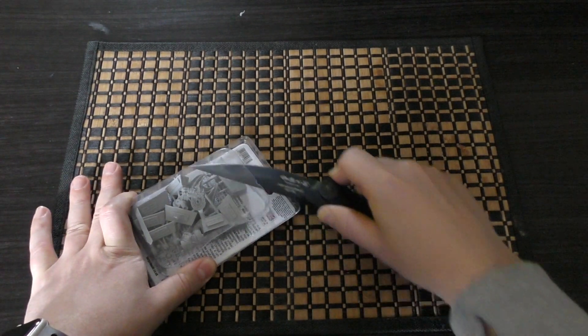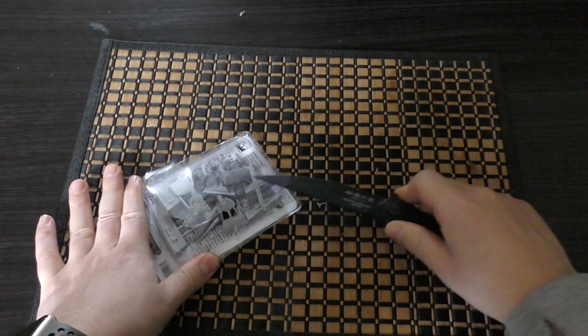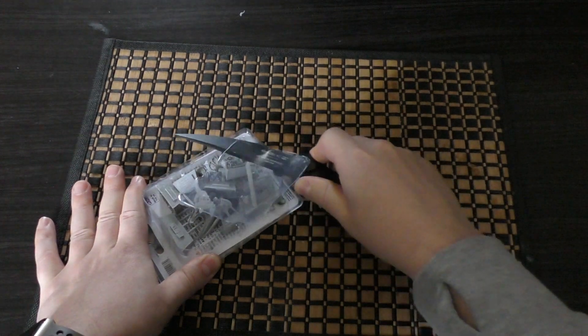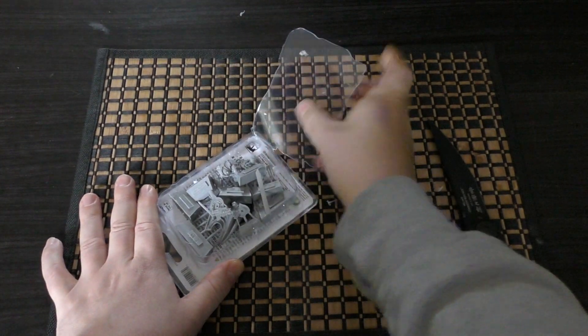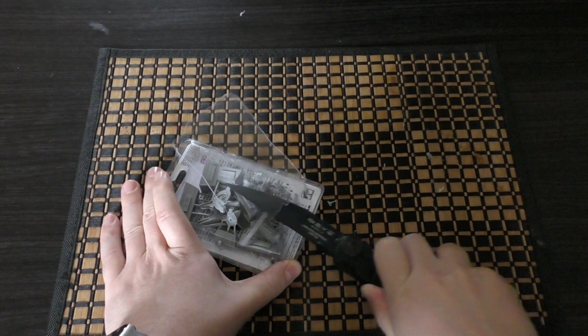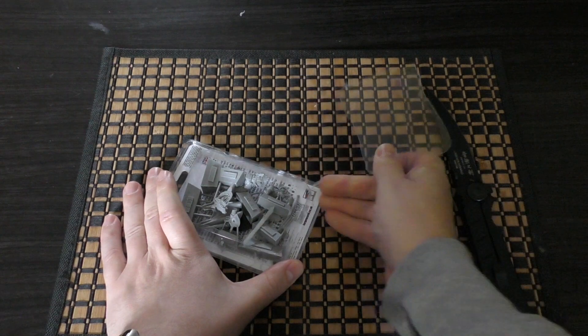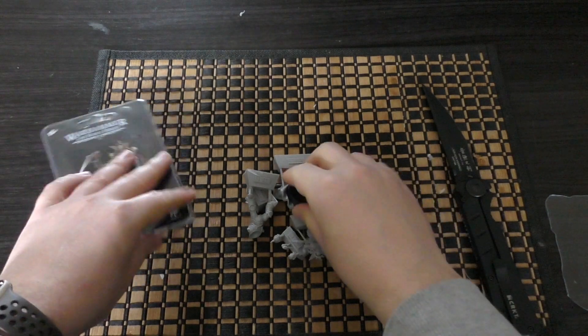I've been purchasing quite a few Forgeworld models recently to complete all six legions that I plan on finishing by the end of February, and I've been very impressed both by the new kits and the old kits they've recently produced. I've had no issues whatsoever with them.